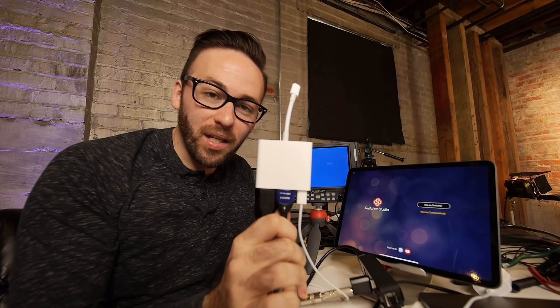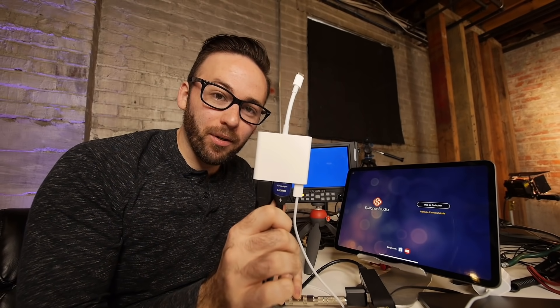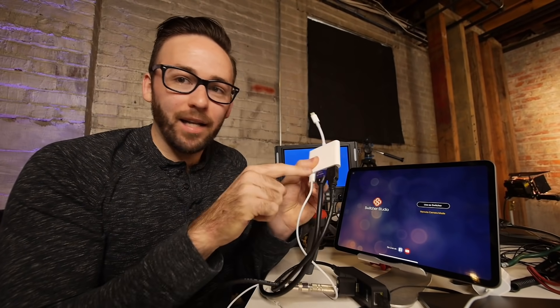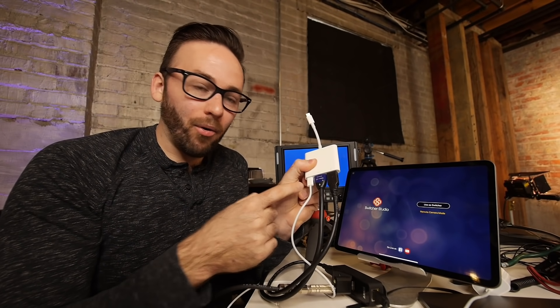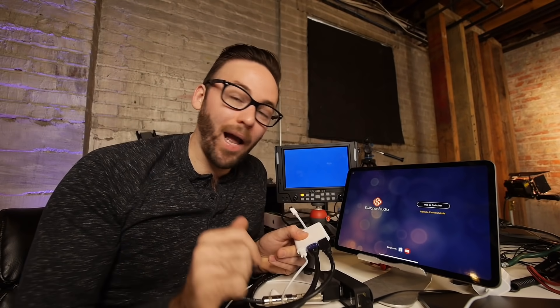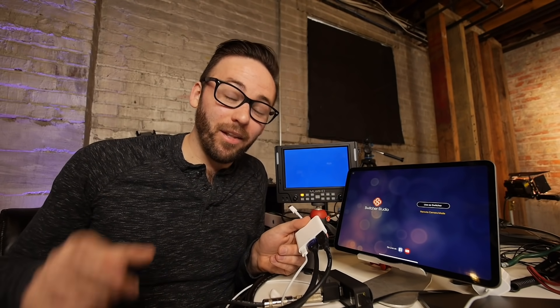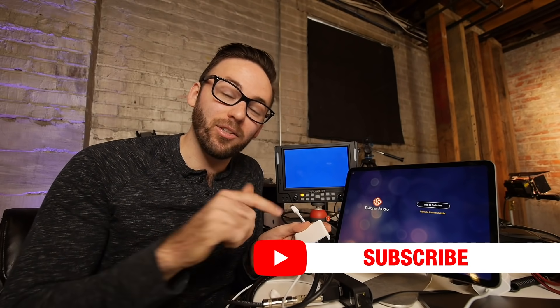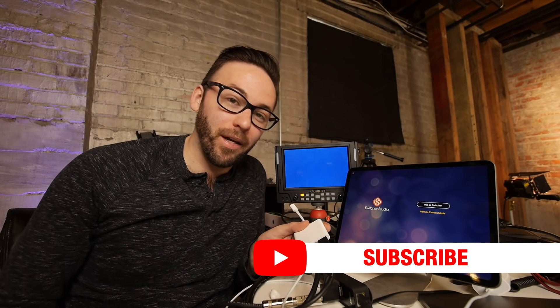All of this is made possible by the USB-C AV multi-port adapter from Apple. It's awesome — it's got USB, HDMI, and power. You can do all of that now with Switcher Studio and the new iPad Pro. We're really excited about it. Thank you for checking out this video. If you've got any questions, leave them in the comments, but please don't forget to subscribe to this channel and we will catch you all later.